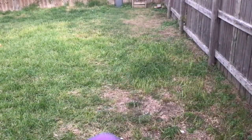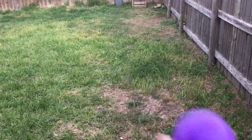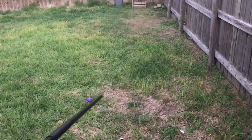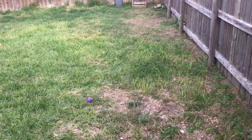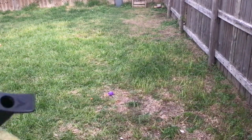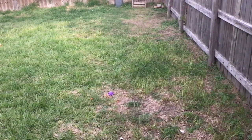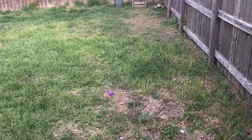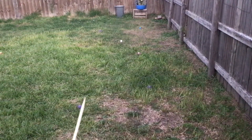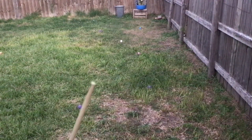Alright guys, I have a purple ball here. Let's see if we can make it dance. There we go, there we go! And I've made them go all the way to the fence just by shooting bamboo darts that are dull like this one.